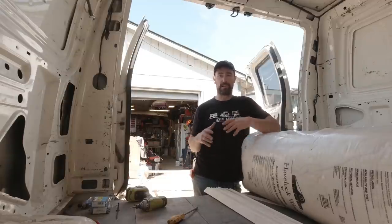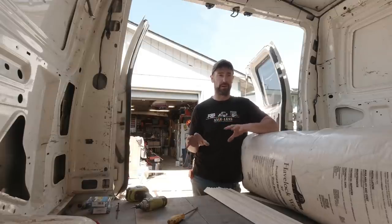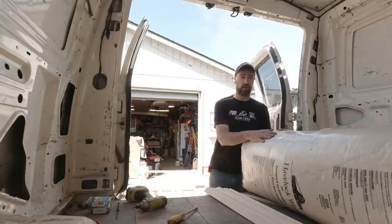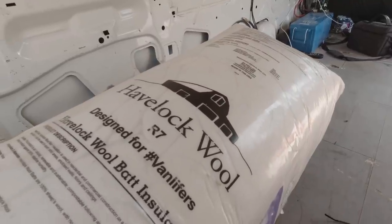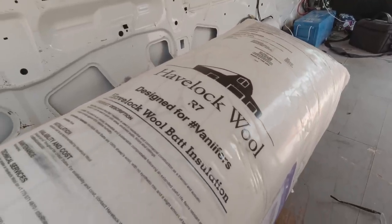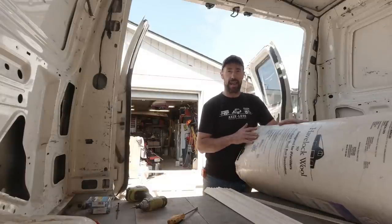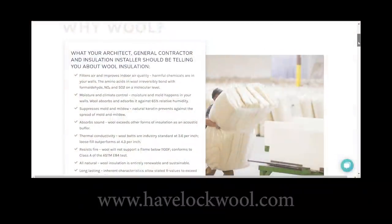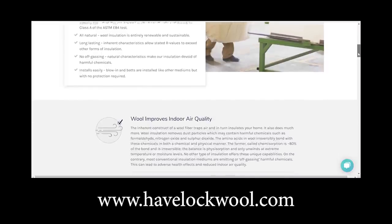I'm really trying to keep things in the van very fluid so I can continue to change things around and really get a feel over the next year for how I want the van laid out. Then we'll consider tearing everything out and doing a nice proper insulation. So what I'm going to do now is try this Havelock wool. They talk a lot on their website about the benefits of wool over other types of insulation, and there's a link down below.